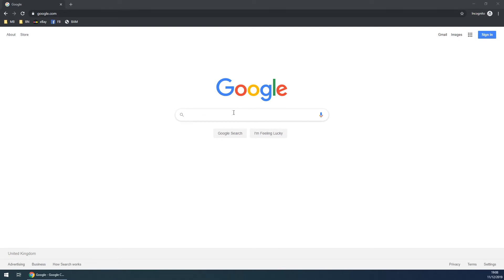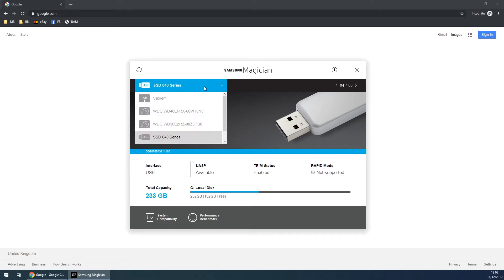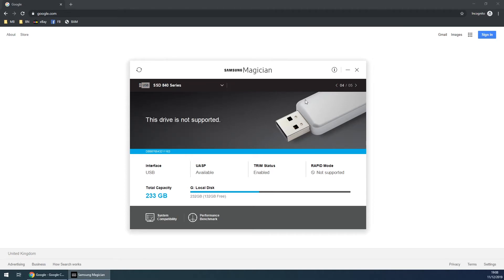I've been reading online about the best ways to do this and what I found is that the actual manufacturer will usually include a little toolkit. This is Samsung's. There is a slightly newer version but I was having a few issues, so I downloaded one of the older ones. I've got the EVO 840 connected up via USB carrier, and in order to securely erase it, it actually has to be connected via SATA — that's why it's showing that this drive is not supported.